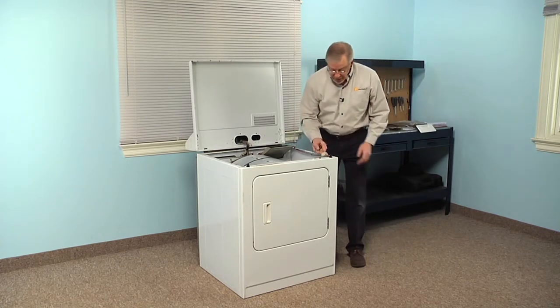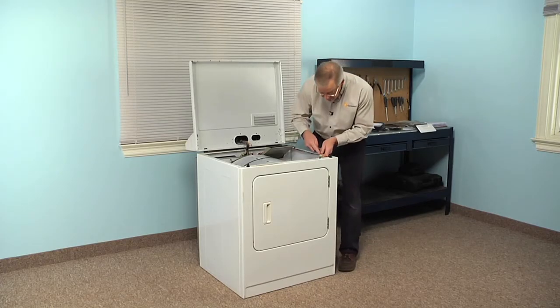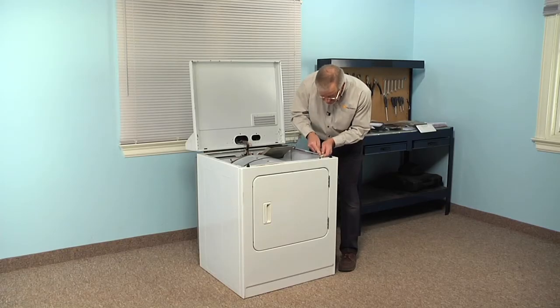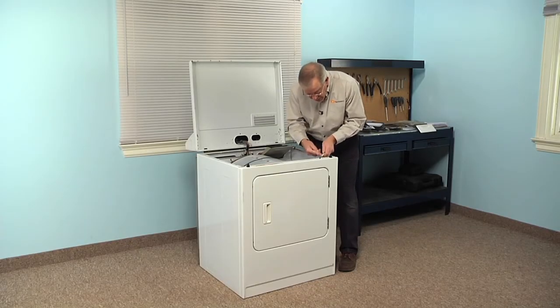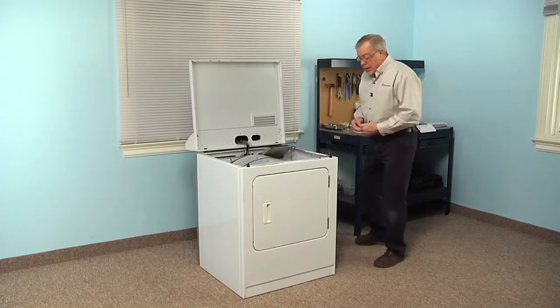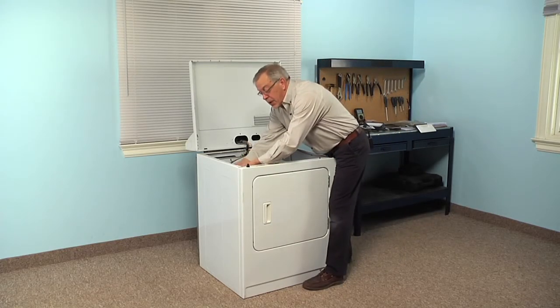Next we'll need to disconnect the harness connector to the door switch. Using a small flat blade screwdriver, we're just going to go in under the locking tabs on that connector and release them, one on both sides. Then we'll remove the two 5/16 screws at the top of that front panel that secure it to the cabinet.